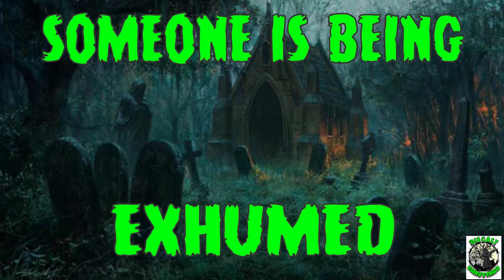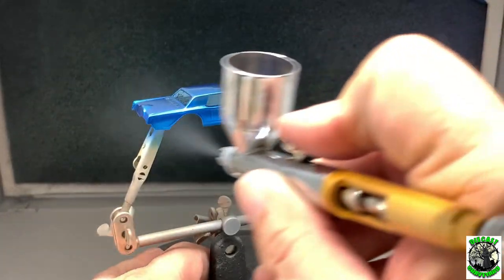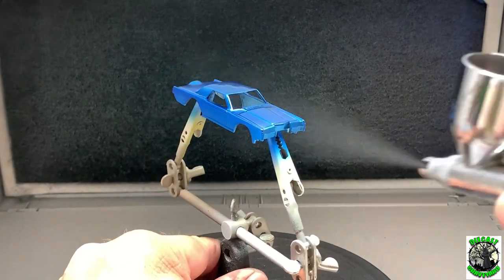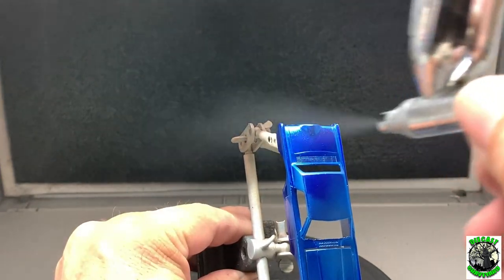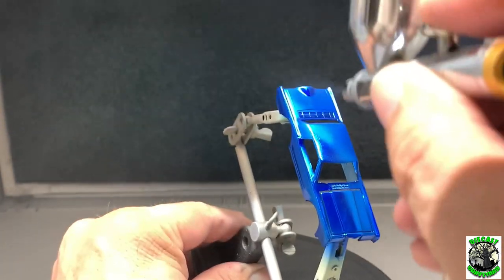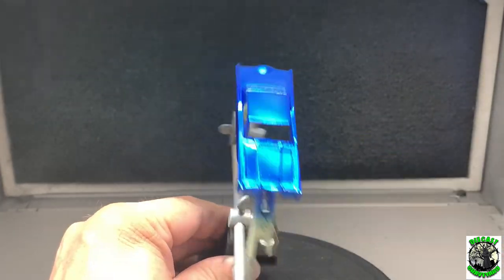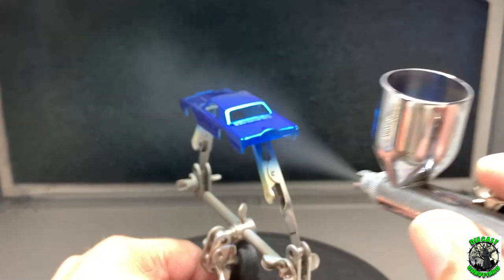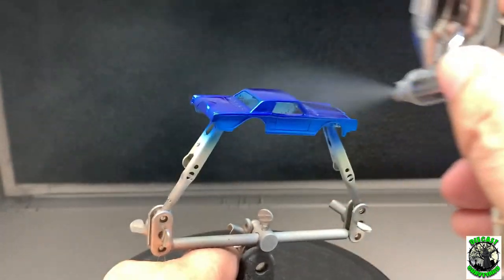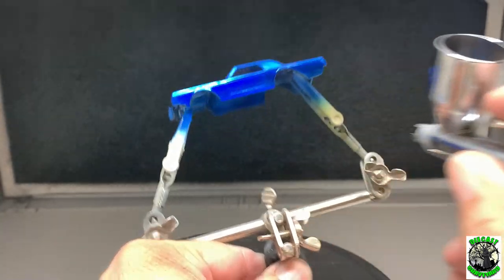Someone is being exhumed. We've let that set up — now we're going to apply some more coats. I put a few more mist coats down and then start to saturate it. When you're spraying that second coat, saturation means you're starting to get a nice, clean, smooth coat and it's starting to shine. Don't go too much past that because if you do, it's going to run and you'll have to strip it down and redo your paint job. Notice also how I keep rotating the car — I never let it sit long enough to accumulate too much paint. I keep rotating it and spraying in different areas.